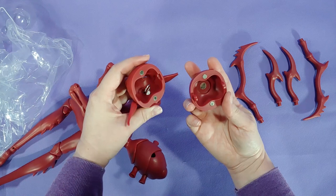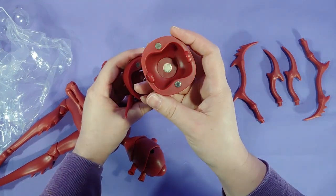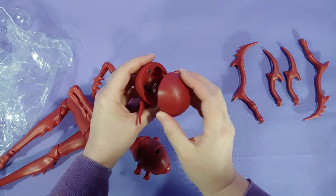By the way, while we're checking in the head cap, does anyone know what this magnet inside the head was originally for? Let me know in the comments.